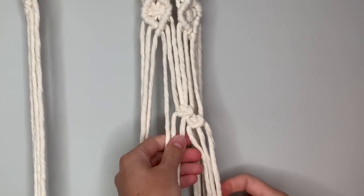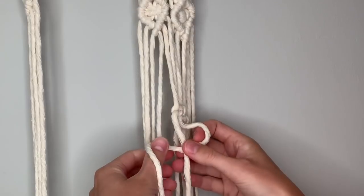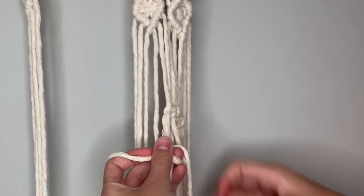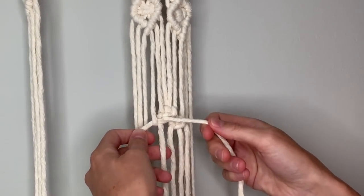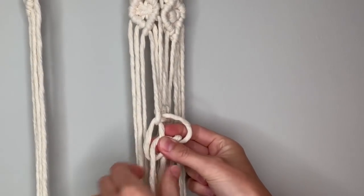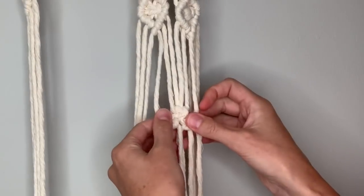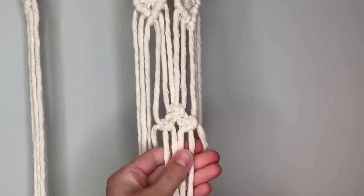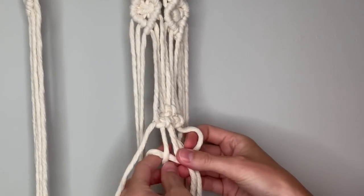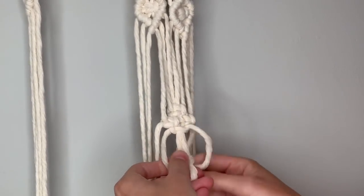Pull it up next to the knot you just made, then do the same thing on the other side. You've got three strings on the left — take the rightmost string over the center, left one comes in front of that, behind the center, up through the loop and pull through, then pull it up next to the knot. Now do the other side: left over center, right in front, behind and up through, pull that tight to complete your square knot. Now make one more square knot just like you did at the top, this time with the four center strands again — right two over the center two, left in front, behind and up through, pull tight, then do the opposite side to complete the square knot.